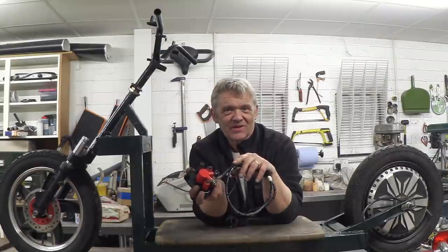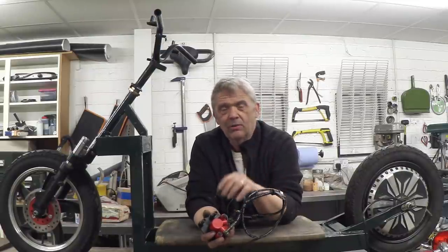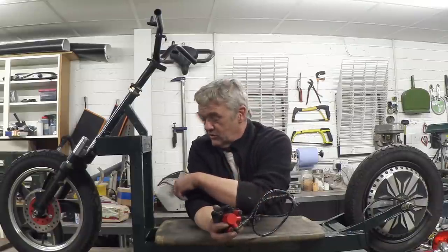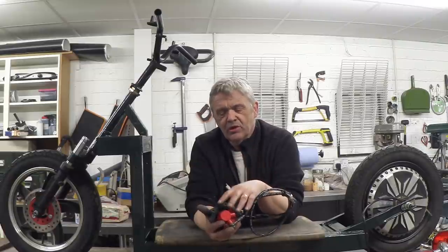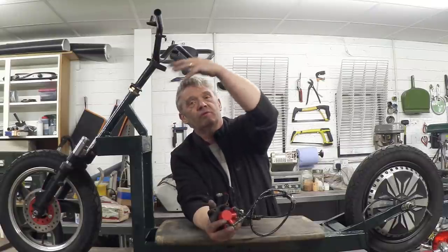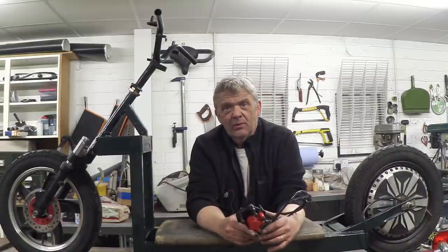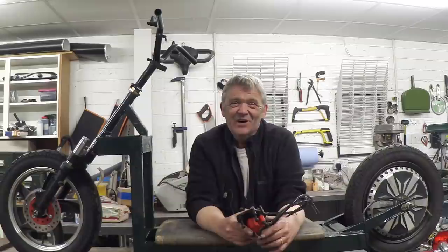A lot of this is going to be bolting stuff on, so there won't be that many updates. When it's something interesting or a bit different I'll talk about it. We'll probably go through the adaptations and when we come to fitting up the electrics, we'll do something on that too, so you can see how the battery, controller, and display are all connected. Anyway, I thought I'd keep you up to date with where we are and where we're going. We're building a kick scooter on steroids, steampunk style - thank you for watching!